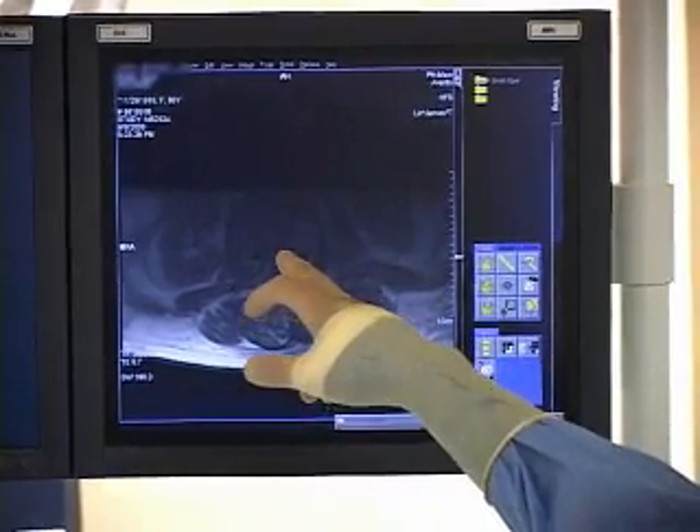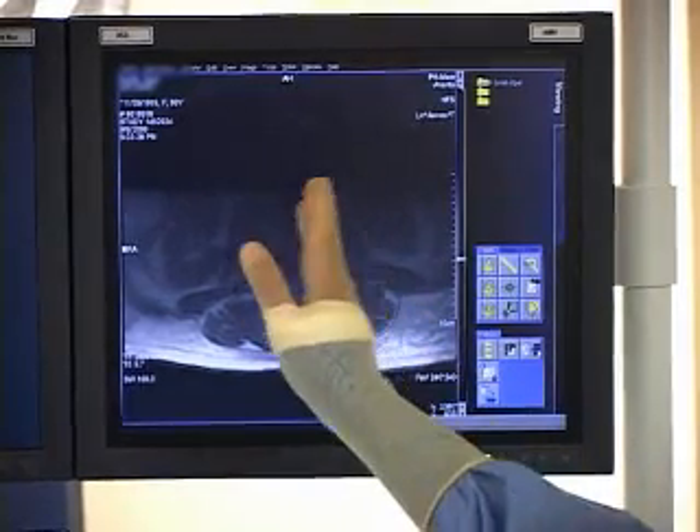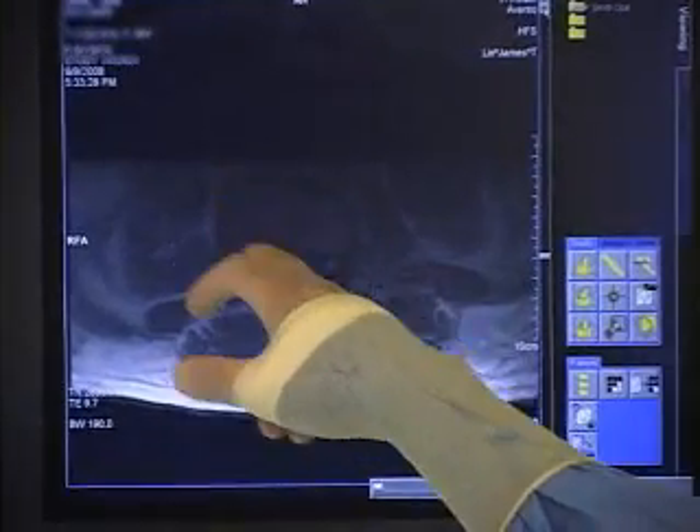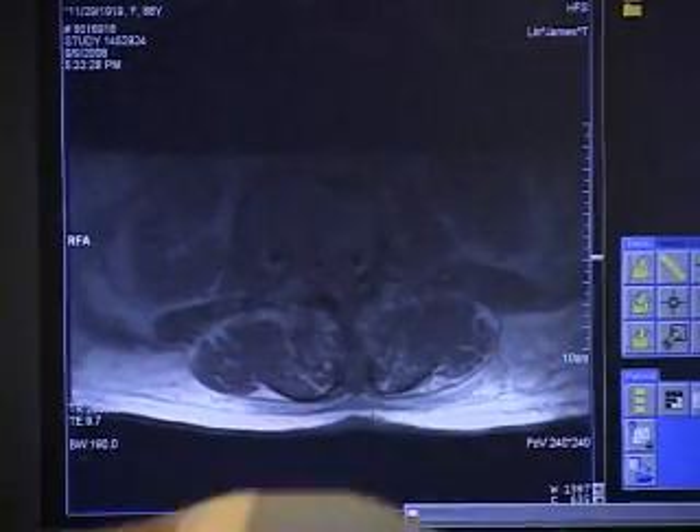This is a proton density sequence. There's an ill-defined area of soft tissue in the right hemivertebra, just adherent to the junction of the pedicle and the body. This is the area here — this is exactly where my needle is right now.